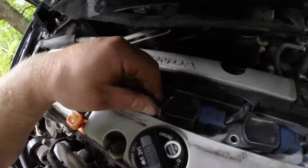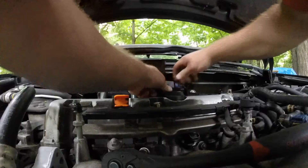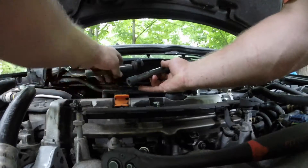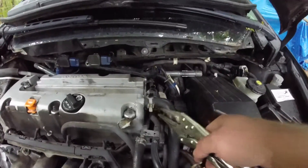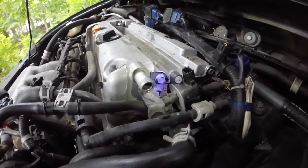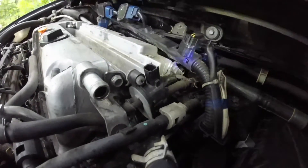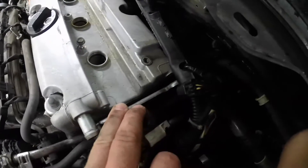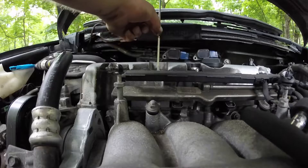You're gonna take a pair of vice grips or any type of pliers, take this clamp and slide it. There's a bracket on the side of the valve cover — you got a 10 mil right there and another 10 mil right there. As you can see, it opens up a gap in the back. Pull your dipstick out right here.